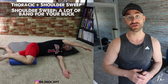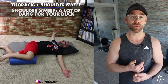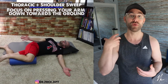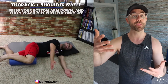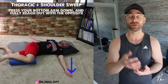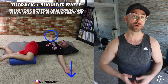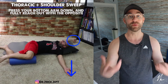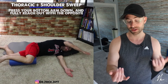Exercise number two is a sidelying trunk rotation, and there are many variations. I'm demonstrating one where my leg is on a foam roller and I'm rotating my upper back. The idea is to improve mobility above the low back — the thoracic spine is connected to the low back, and stiffness in the upper segments can lead to stiffness in the lower segments. You can add weight or bands to make this more difficult.